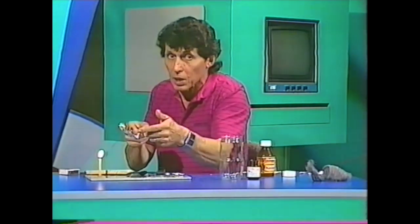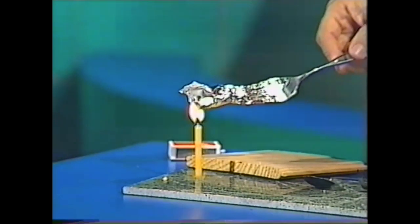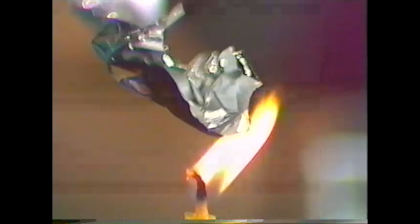However, if we take something such as aluminium foil - that's a metal, very thin, a lot of air getting around that - what will happen when we hold that in the flame? It doesn't burn, but something is happening. Can you see what's happening? It's actually starting to melt and change shape.